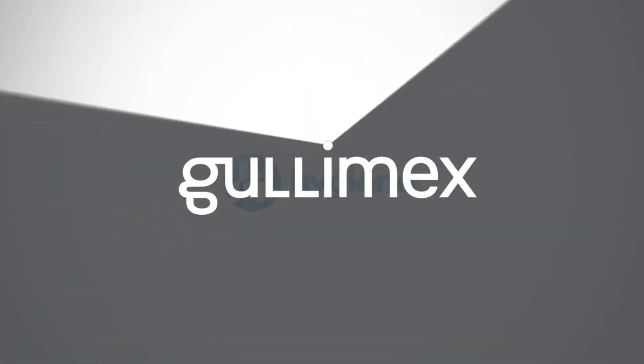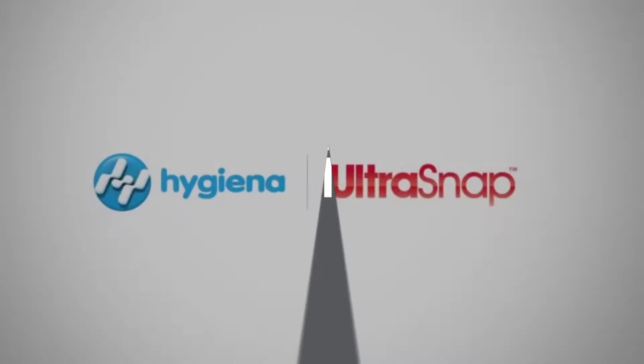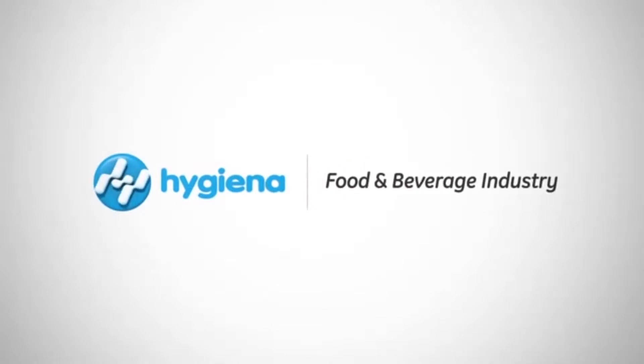This video will feature the benefits and proper use of UltraSnap, Hygiena's best-selling ATP sanitation monitoring test.